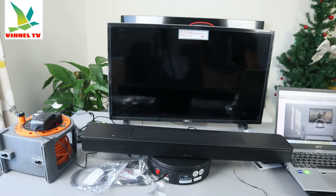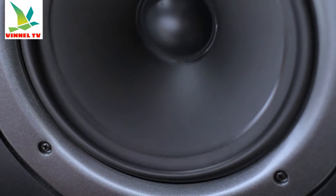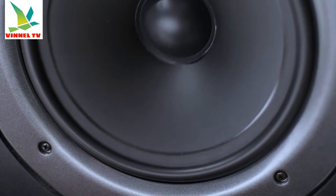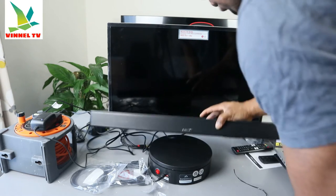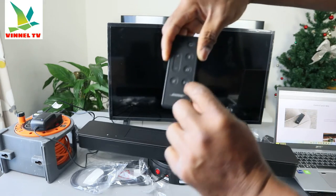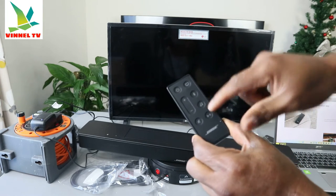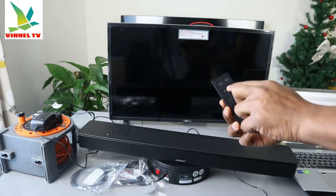This soundbar can connect via Wi-Fi, Bluetooth, Chromecast built-in, Apple AirPlay, and Spotify. You can control it using the included IR remote control. Using the remote, you can connect via Bluetooth, pause and play, cancel the music, change the input back to the laptop or TV you are playing from, and select the TV input.